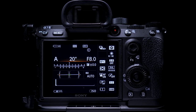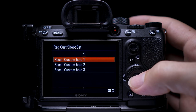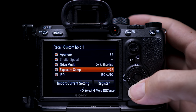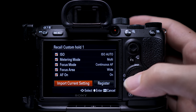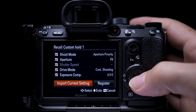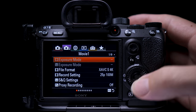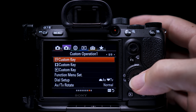Alternatively, you can put your settings to what you want directly in camera, then go to Register Custom Hold Set, select your slot, scroll to the bottom, and select Import Current Setting. Confirm by pressing Enter, then select Register.